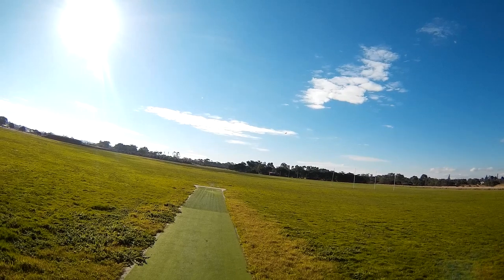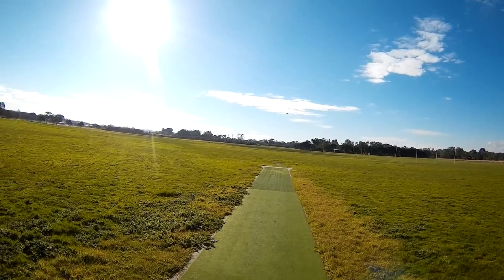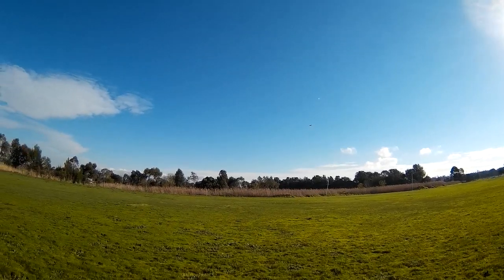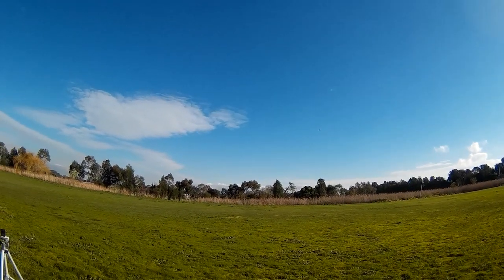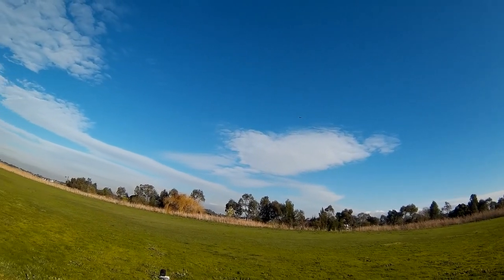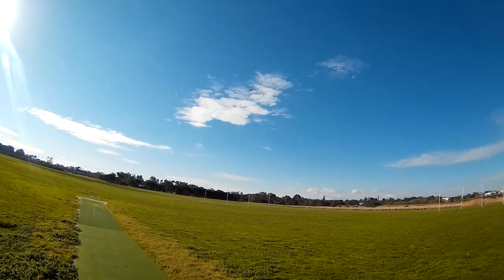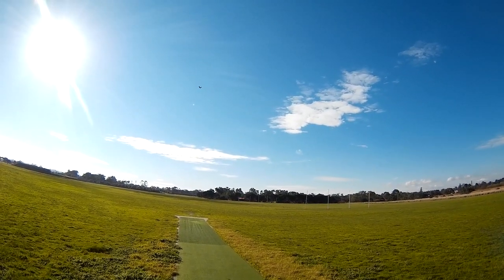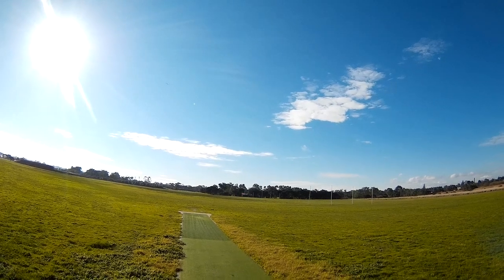Pretty twitchy — I need to calm it down a bit maybe. A bit of elevator trim, a bit of aileron trim. Still rolling to the right... rolling to the left now.